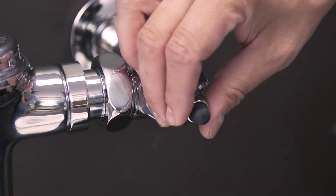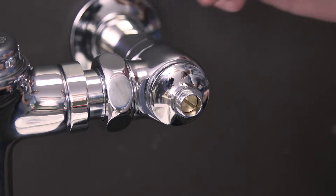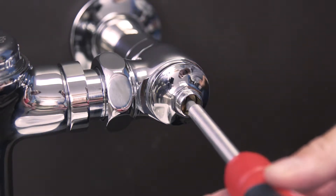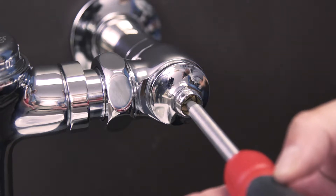First shut off the water to the flushometer. Remove the cap and use a flat blade screwdriver to turn the screw clockwise until the control stop closes.